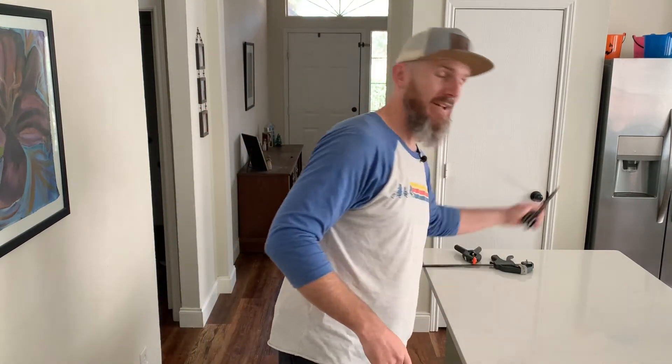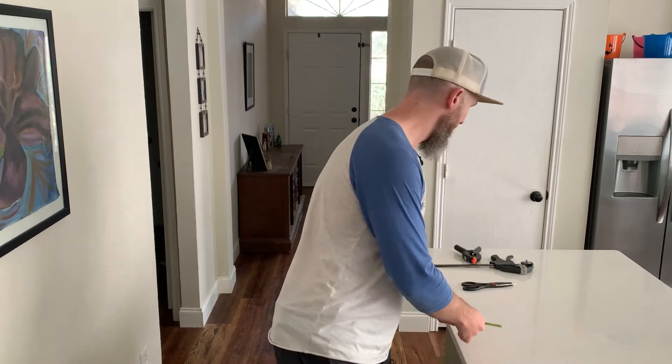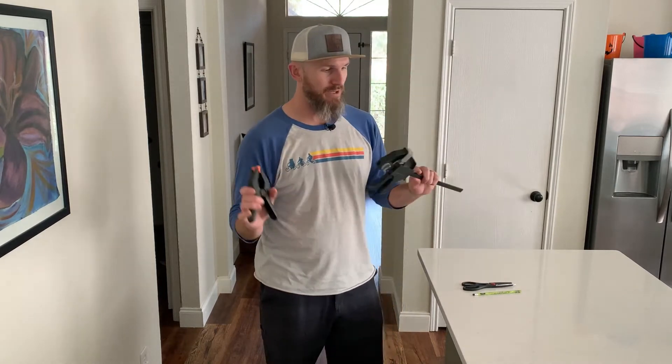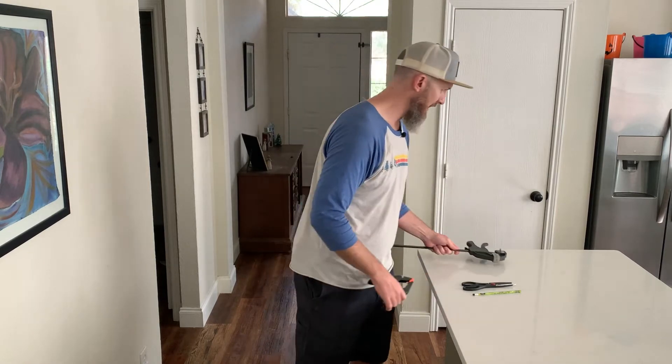I also have a cutting apparatus — it could be a pocket knife or anything. You just need to snip the line when you're all done. As far as clamps go, any style works. I'm gonna put them on the edge of the counter and I'll show you how to do that in a minute.